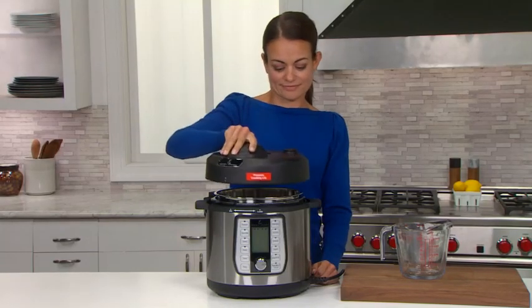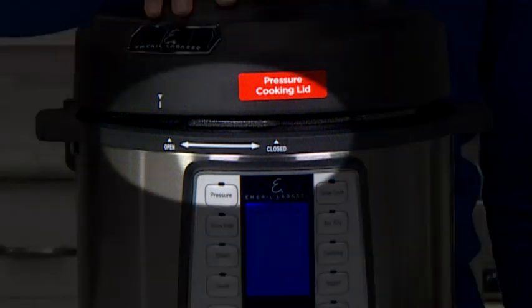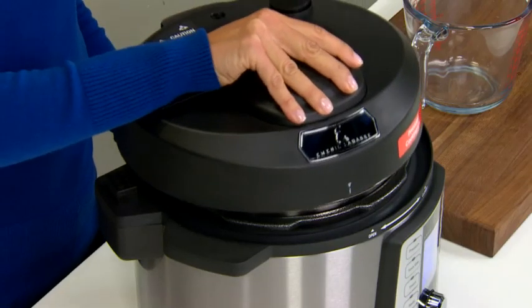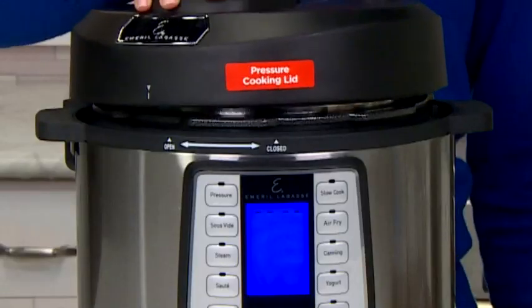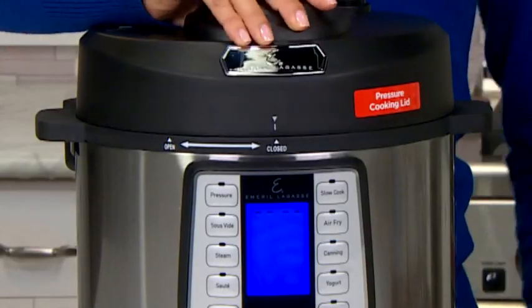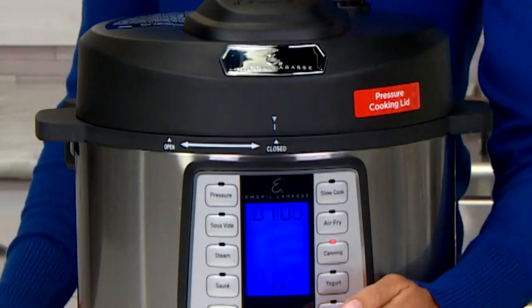To close the unit, put the outer lid on top of the pressure air fryer. Position the white dot on the lid approximately 3 inches to the left of the arrow at the top of the operation panel in the middle. The lid will fall into the slots for the open position. Then twist the lid counterclockwise so that the dot on the lid lines up with the arrow on the unit — that is the locked position.